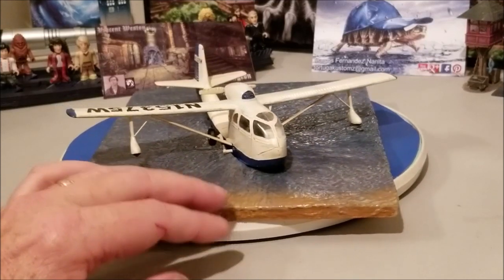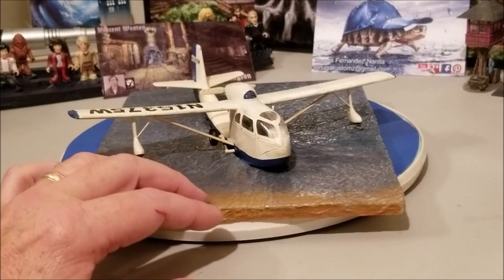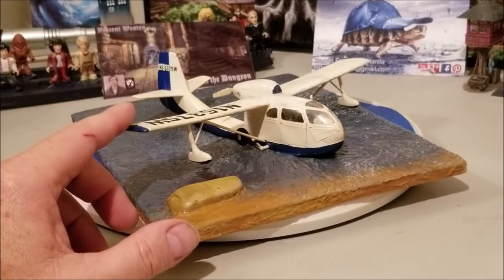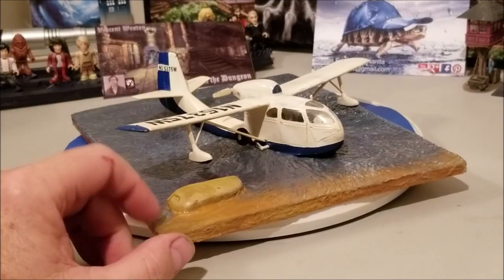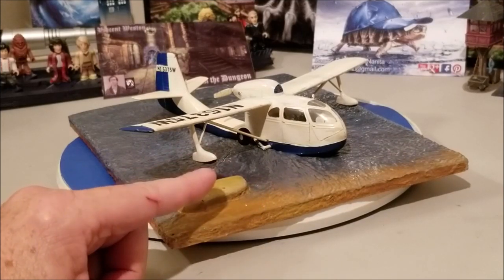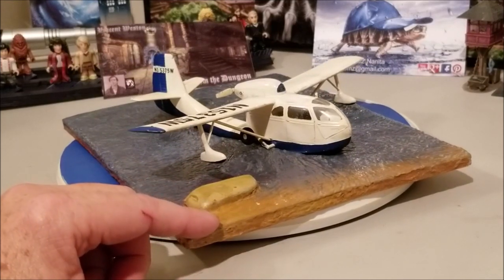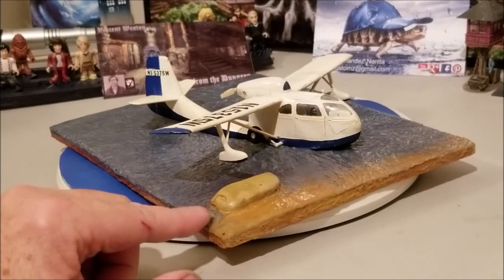About three-quarters of the way through this one, I realized that my original intention for the bass for this CB-RC3 was actually with the wheels down and rolling up onto the shore. And since I'd gotten so far through it, I was like, to heck with it, I'll just finish this one up and work from there.